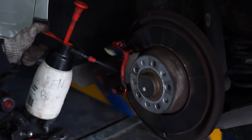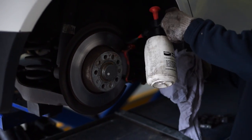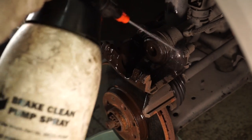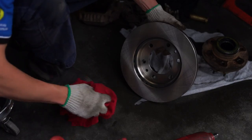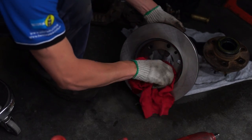Bendix Brake Parts Cleaner and Degreaser can be used on all brake parts including brake assemblies, ABS, brake drums, disc pad backing plates, calipers, and wheel cylinders. It is designed to penetrate rapidly, clean instantly, and evaporate quickly. It can also be applied without disassembling the brakes, and all components can then be wiped off with a clean soft cloth.